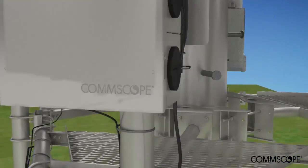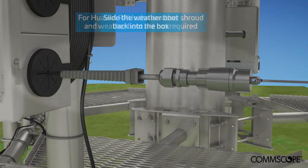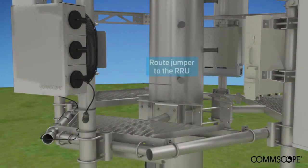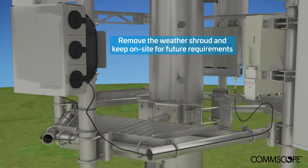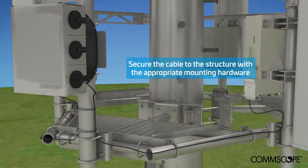For Huawei RRUs, the weather shroud and weather boot are not required. The weather boot can slide back into the box for storage, and the weather shroud is removed after routing. The weather shroud should be kept on site for any future requirements. Connect to the RRU and install approved mounting hardware to support the jumper.